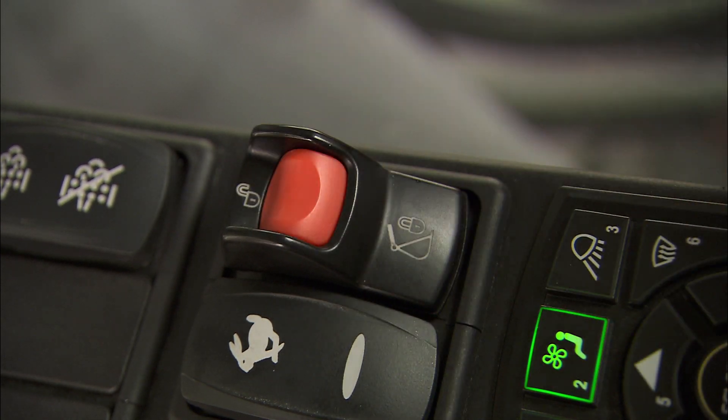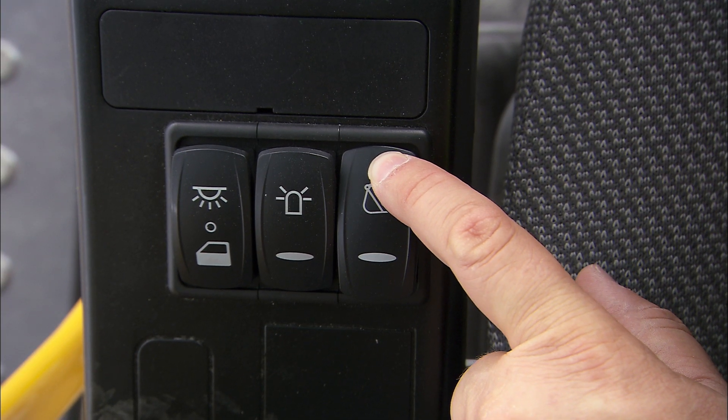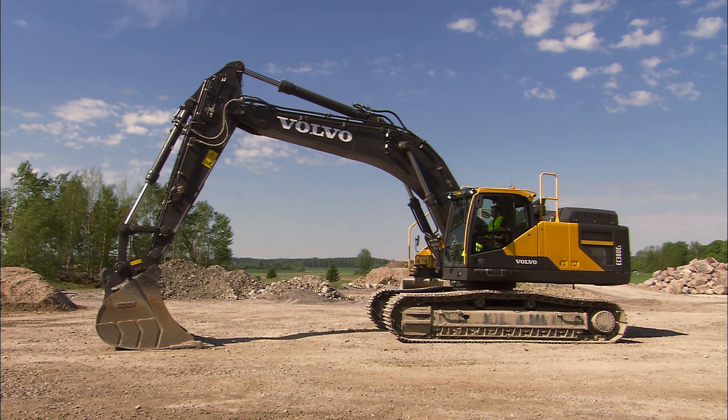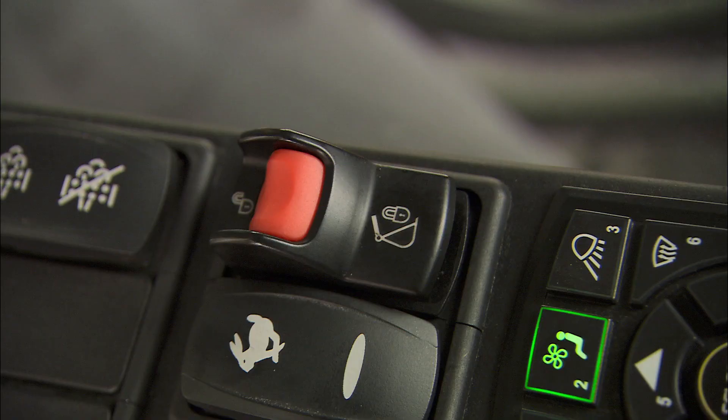Press the red knob on the top of the quick fit switch to be able to press the left-hand side quick fit switch down. Make sure this switch is always intact and functional. If you should touch the switch by accident, you won't lose the attachment as the switch is unable to move down.